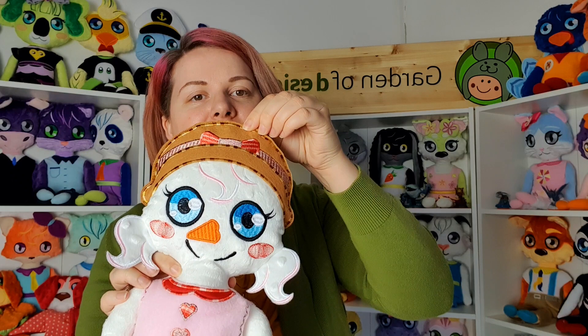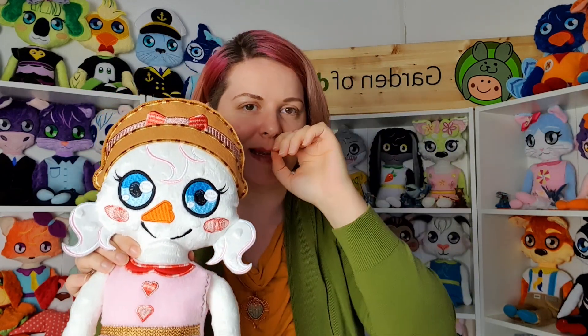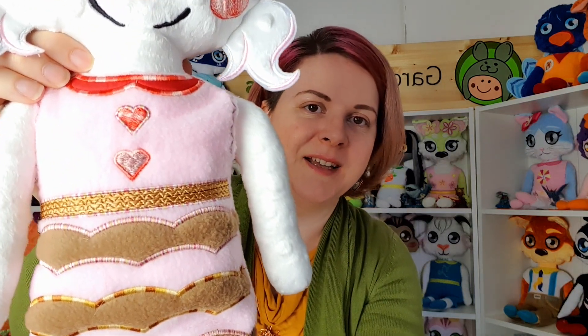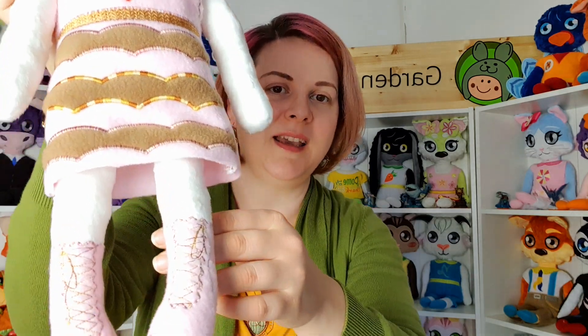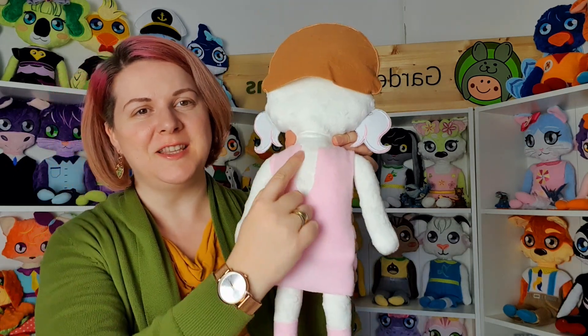Let me start with the snow people. This is Elizabeth, the snow girl. She has felt hair and her head comes off — we stitched it here but you can let it be free and come off. You can see her cute outfit: she has a dress with appliques and some cute boots with laces.